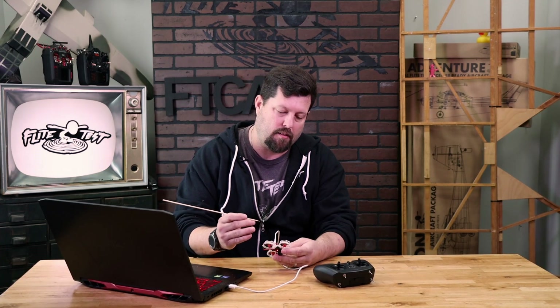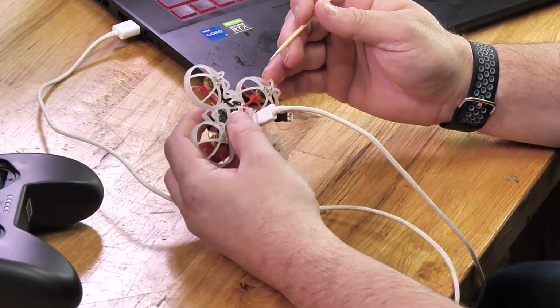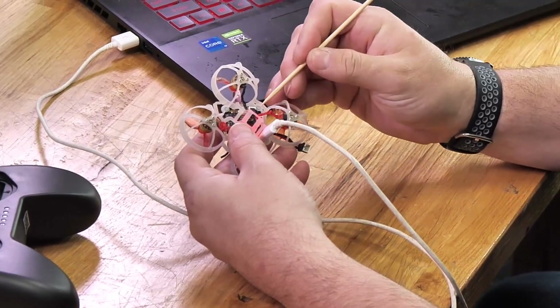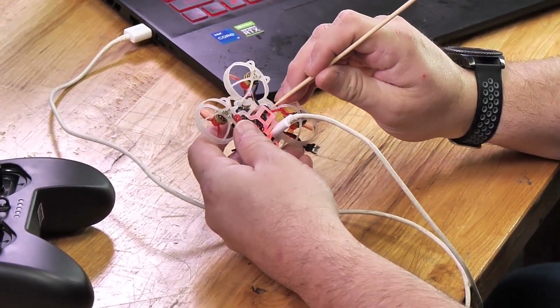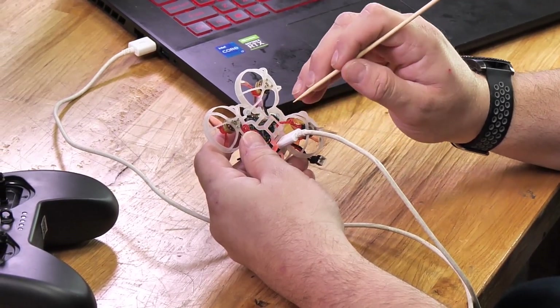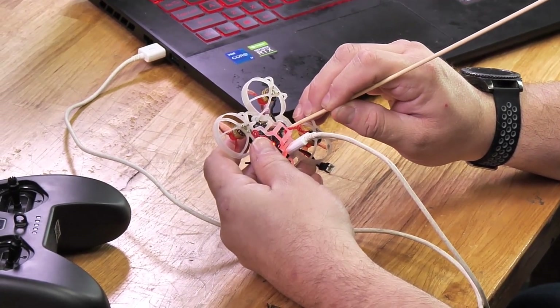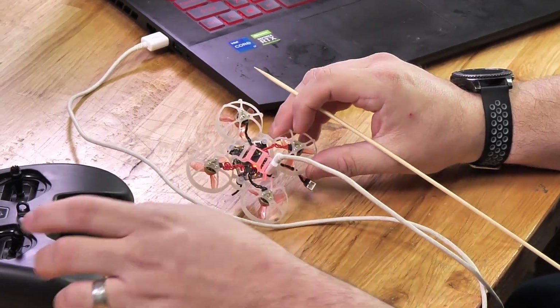It's a pretty simple process. First thing you need to do is get it connected to your computer with the USB cord. Find your bind button. Everything should be flashing with a slow flashing red light. When you press the bind button, the light's going to go solid.